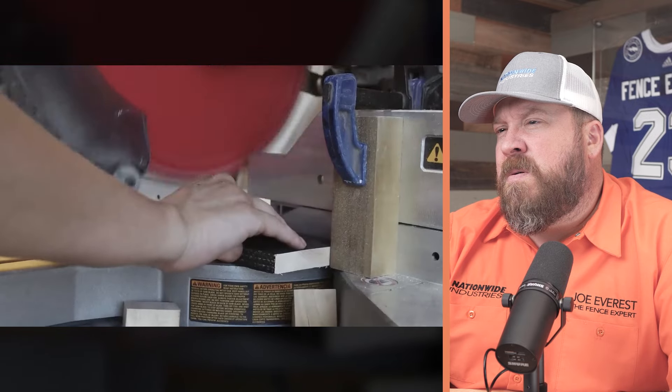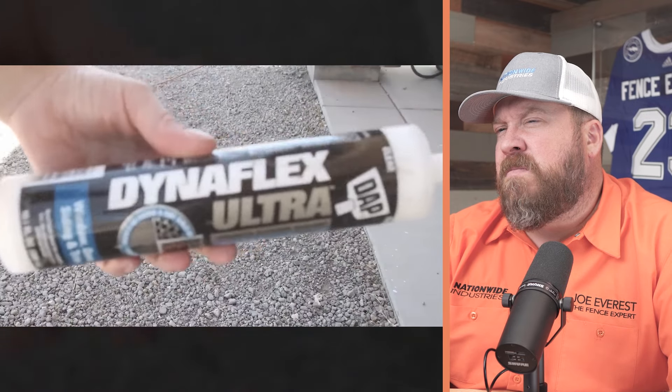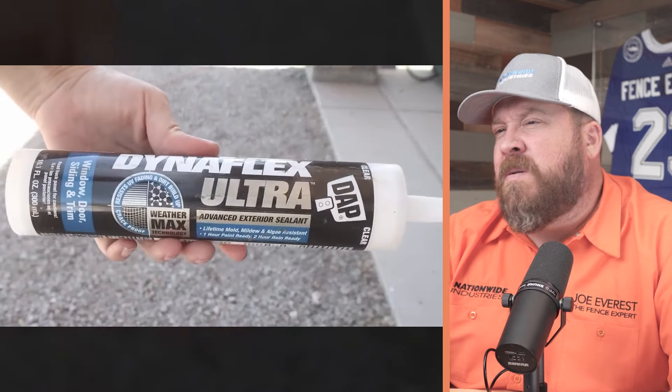To create a waterproof seal between the cap and the top of the posts, they used Dynaflex Ultra by DAP — an advanced outdoor sealant that provides all-weather protection. This might be a stretch as a necessary step, but I understand they're promoting the product. Typically, rot occurs at ground level; I've seen some old fences with rot at the top of the post, but 99% of the time fence post failure is right at grade.